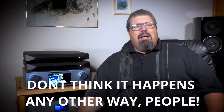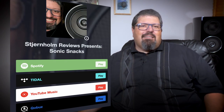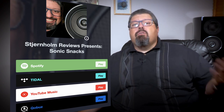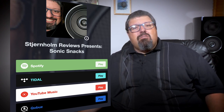Thank you so much for watching. Please tap and subscribe to help the almighty YouTube algorithm grow the channel. Remember, you can also subscribe to the Sternholm Reviews Sonic Snacks playlist, which is constantly updated with the music I use the most when reviewing gear. Find the links for Spotify, Tidal, Qobuz, and YouTube Music in the description below. I'm Morten Sternholm, reminding you to just listen. See you soon.